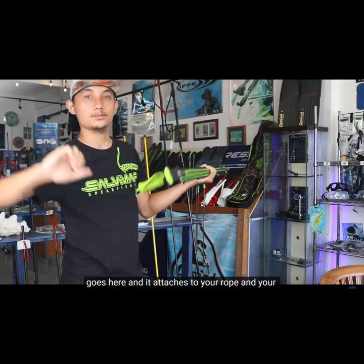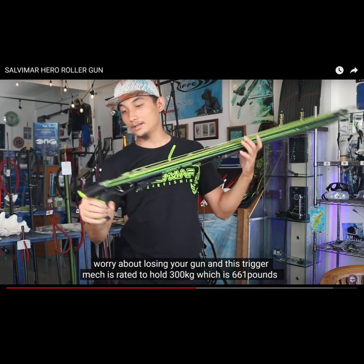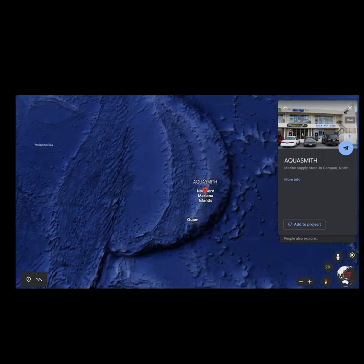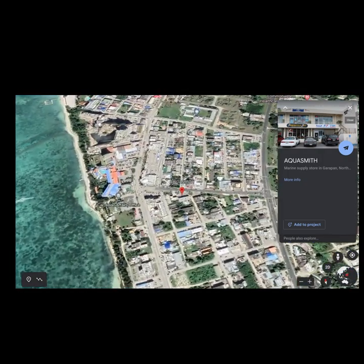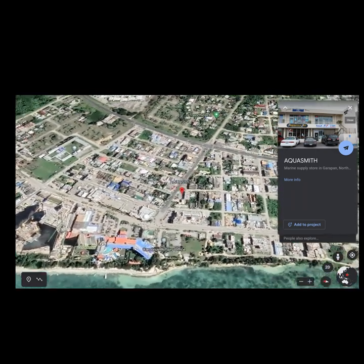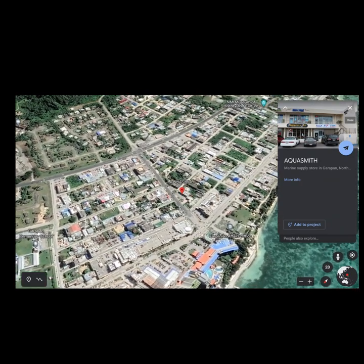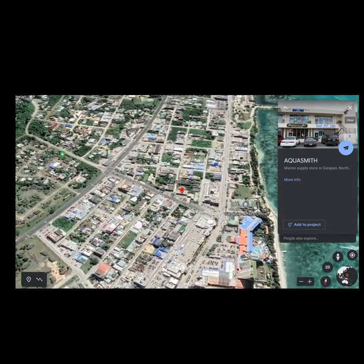At the Aquasmith store, you can physically take the products in your hands and visually confirm their material, durability, and other useful features. Our knowledgeable staff are also on hand to answer any questions you may have and help you make an informed purchase decision. Don't miss out on the opportunity to find the perfect product for your needs. Visit us today. Thanks for watching, dive safe.